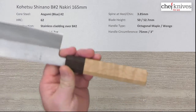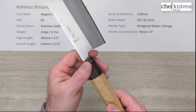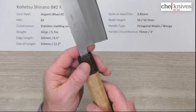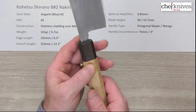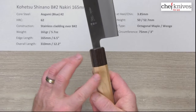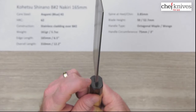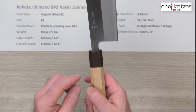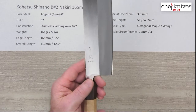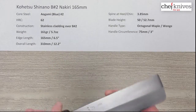The handle is a semi-custom handle that Mark puts on these, and this could change — the wood might be a little different. This particular one is octagonal and it's maple with a wenge ferrule, but he might have some other combinations. Real nice fit and finish on the handle, everything's smooth with nice crisp edges on the facets. Really nice job, tight handle install, really well done. The circumference of the handle is about three inches or 75mm where the ferrule and the main part of the handle meet — pretty standard size — and plenty of height for board clearance, no problem there.